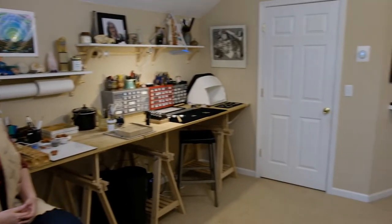Hi, I'm Margaret Graham. Welcome to my studio. We're in my home studio in Simpsonville, South Carolina, where I live with my husband Fred and our Yorkie Chloe.